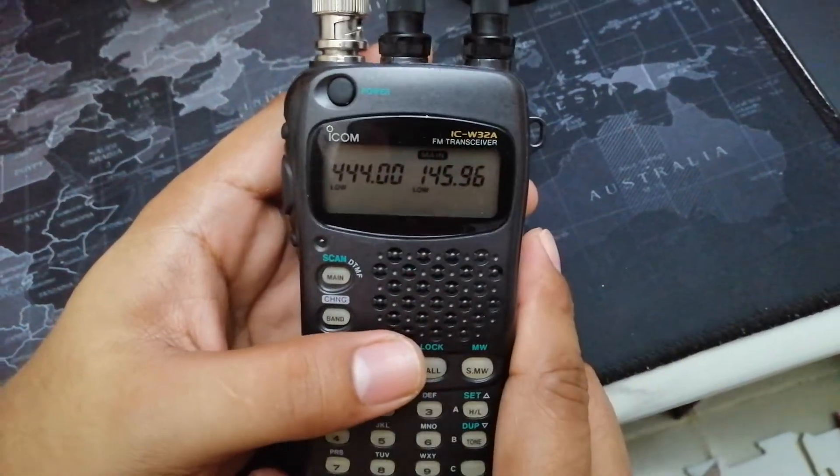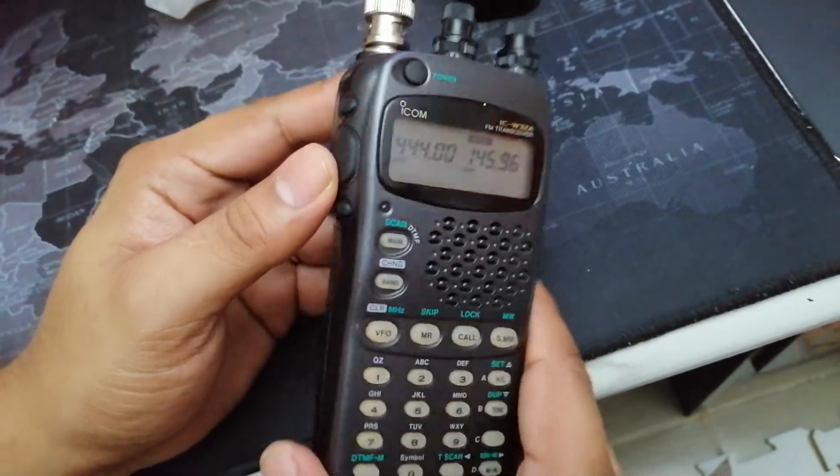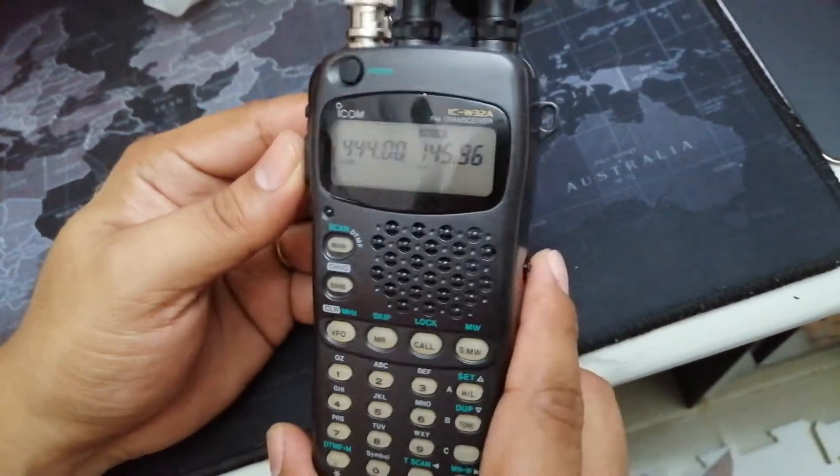Hi guys, this is Delta Victor 2 Juliet Bravo. My name is Jarwin. Just a little update on another addition to my shack.